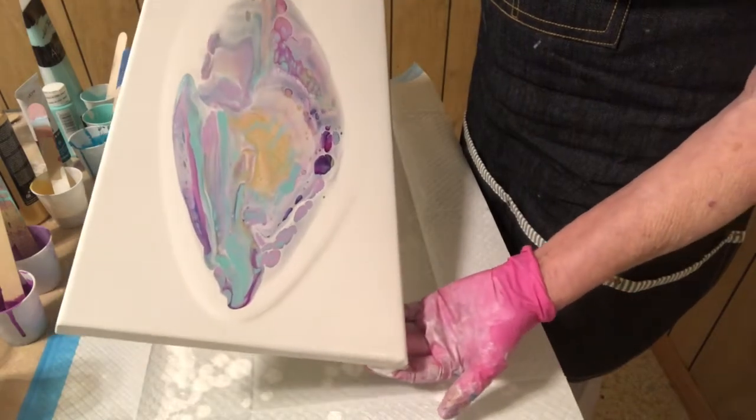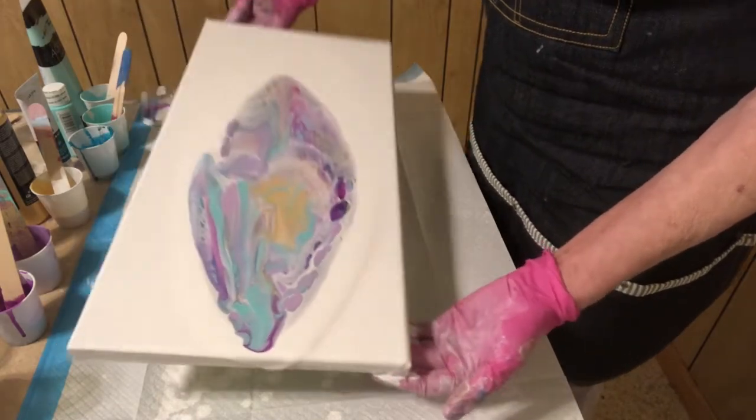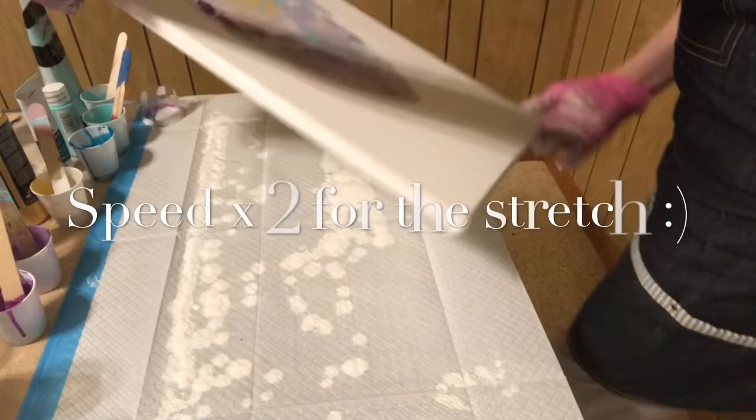That first color I put in, that dark one — that was prism violet by Liquitex Basics.